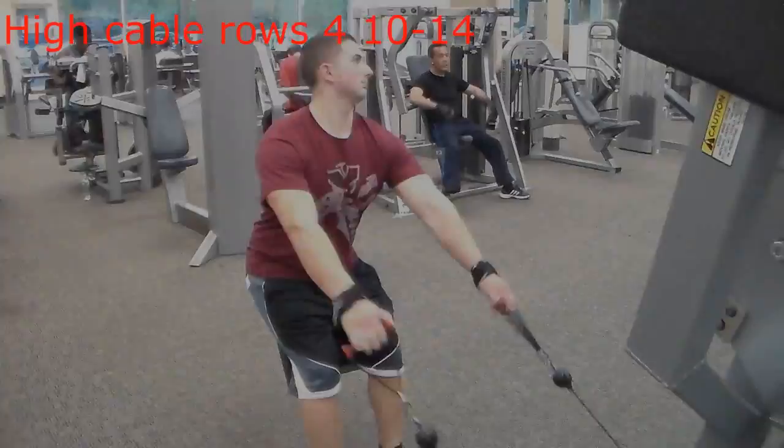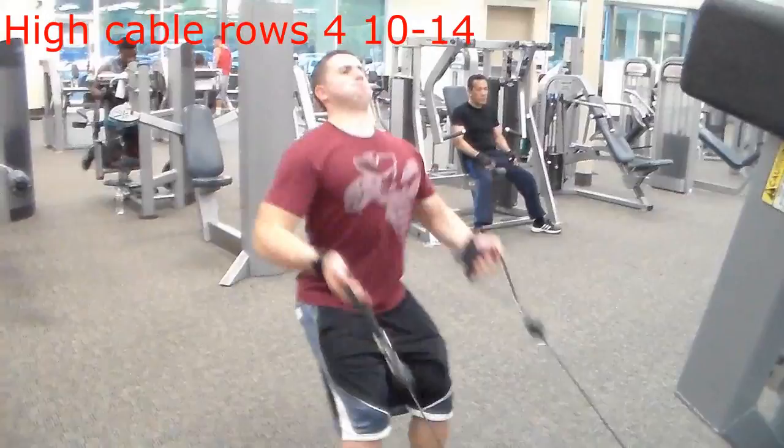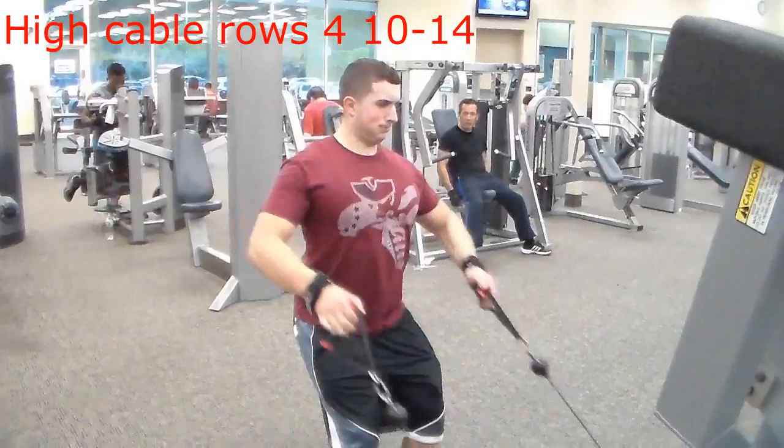This next exercise is high cable t-bar rows, targeting mostly the upper back. You want both feet forward, lean back a little, hands over the cable, then do a twisting motion and hold for a two count. As you twist back, go really slow for maximum contraction.